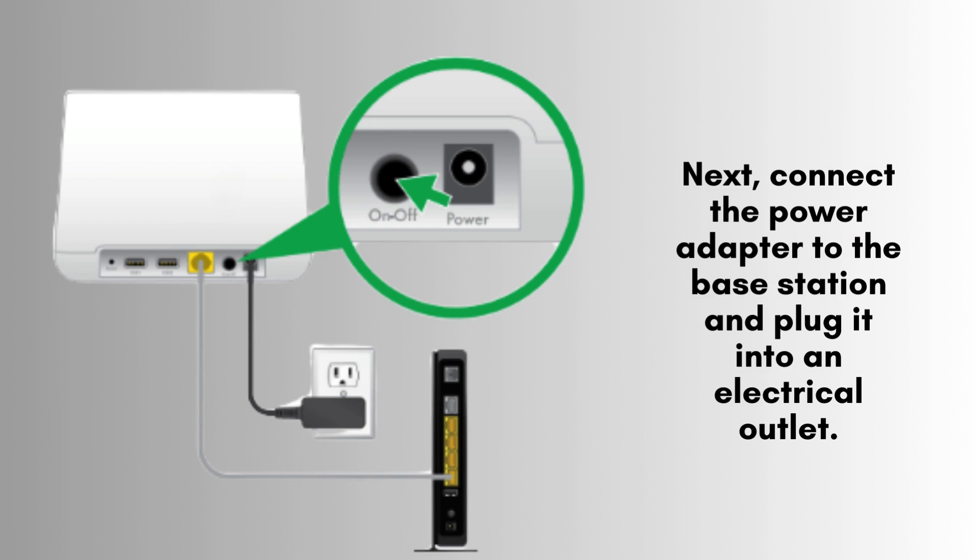Next, attach the power adapter securely to the base station, then plug the adapter into a nearby electrical outlet. Ensure the connection is firm to power up the base station properly.